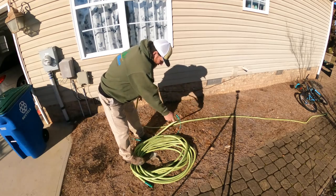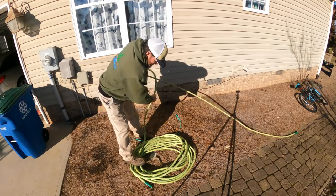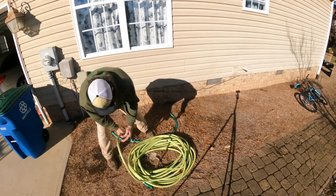I've just always done it this way. I just never looked at a hose reel, never considered it, and I'm to the point now where I'm ready for a change.